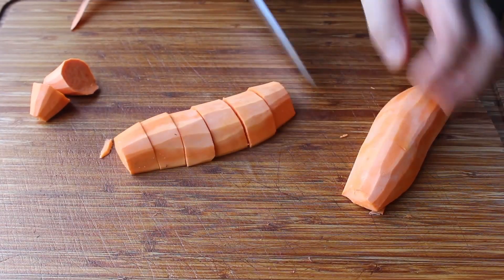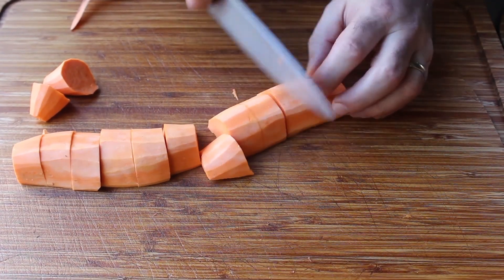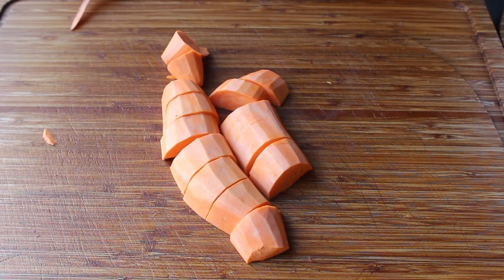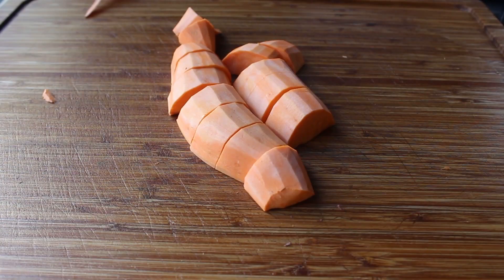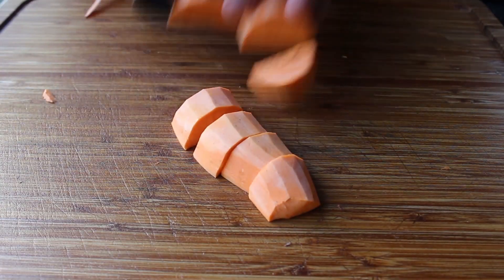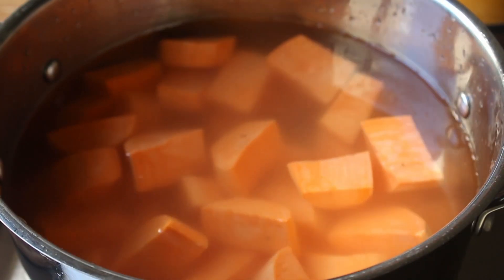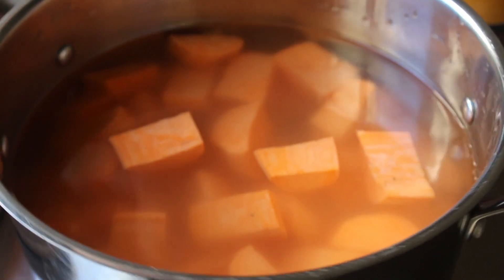As usual, the exact size you pick is not the big deal. The more important issue is that you try to get them as uniform as possible — not just for visual appeal, although that's part of it, but the real reason is so they all cook in about the same time. Once our yams are cut, transfer those into our cold water, head to the stove, and place this over high heat and bring it up to a simmer.